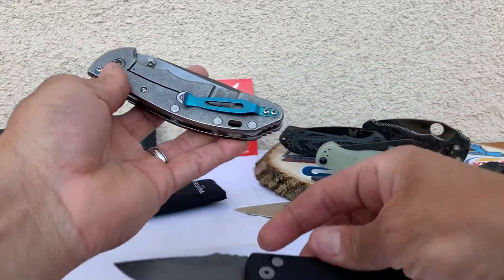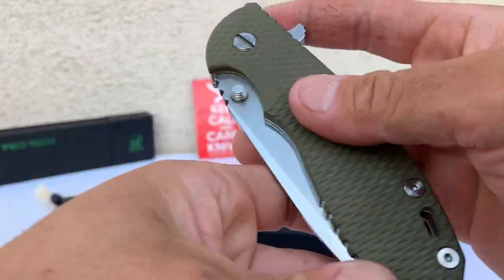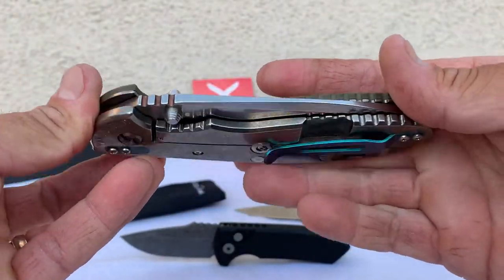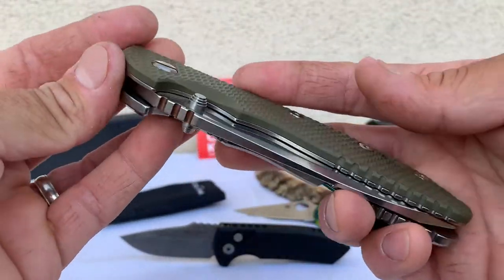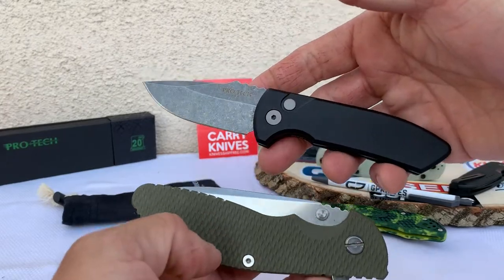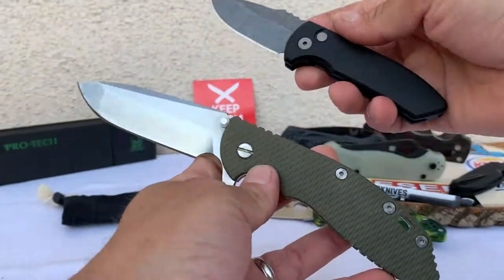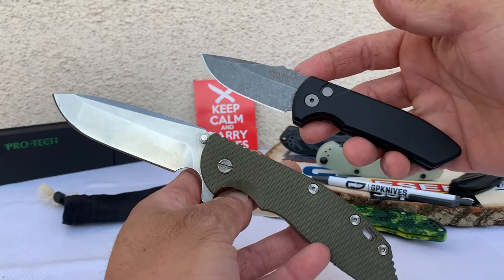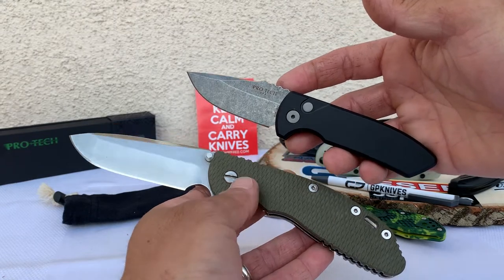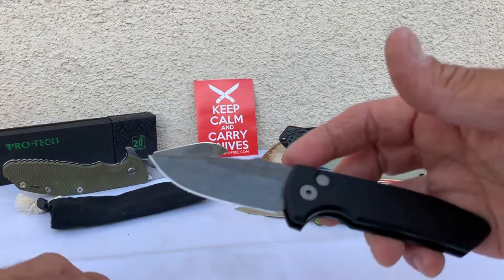For first timers, I want to show this off real quick — my friend Steve let me borrow this. I'm gonna try to do a review on this one as well — my first Hinderer. I don't even know which one it is, I just know it's obviously a fatty because this is really a beefcake knife. In comparison to the Pro-Tech — wow, look at the difference. Major difference. I'll check that out later and give you guys my first impressions on Hinderers.